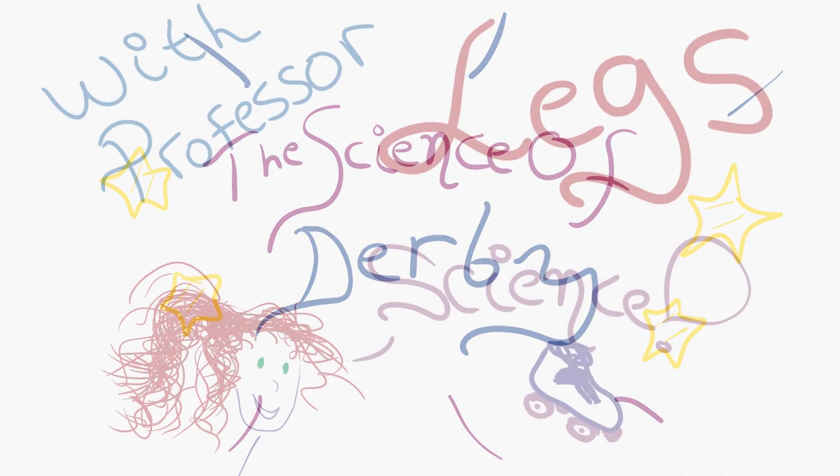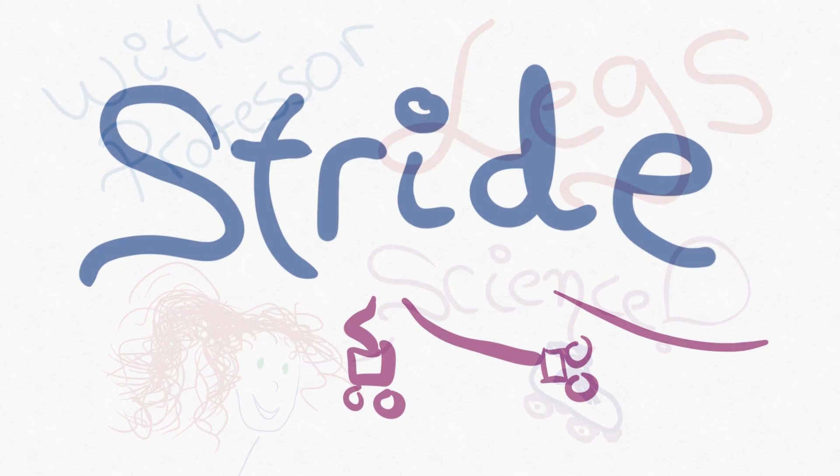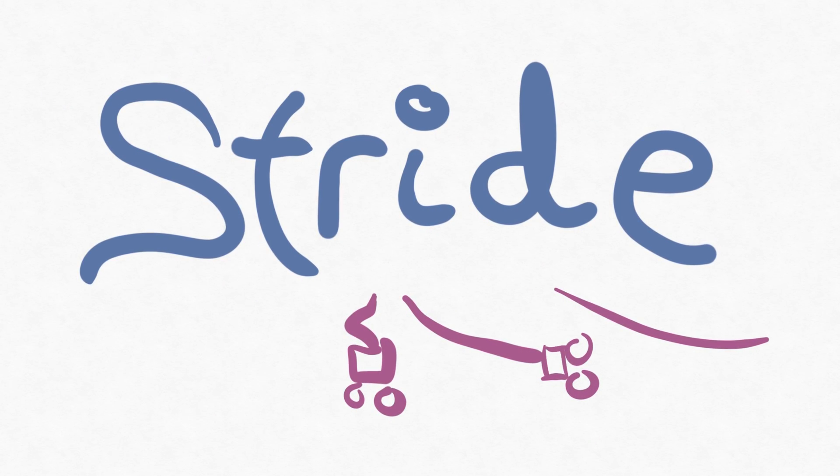The science of derby, let's learn something new. Hi, and welcome to The Science of Derby with me, Professor Leggs.